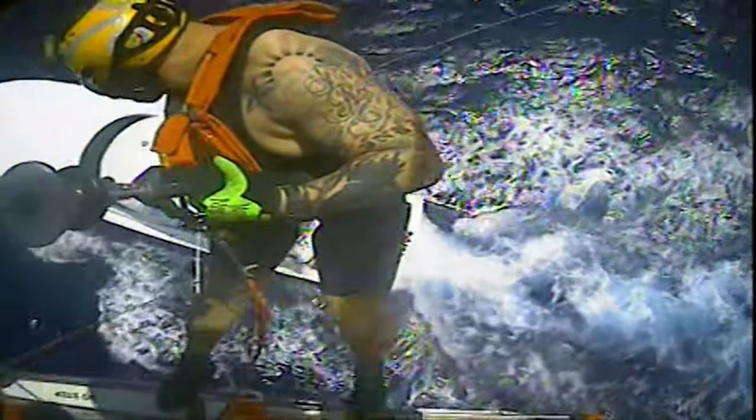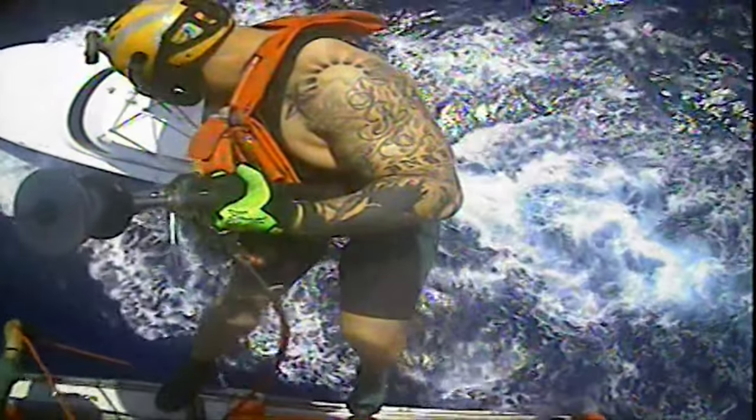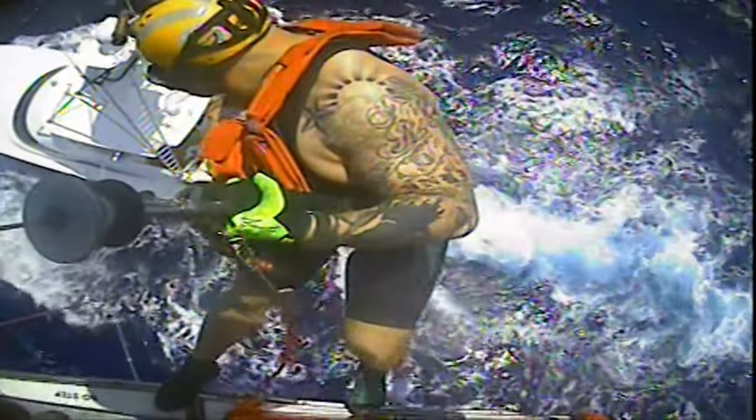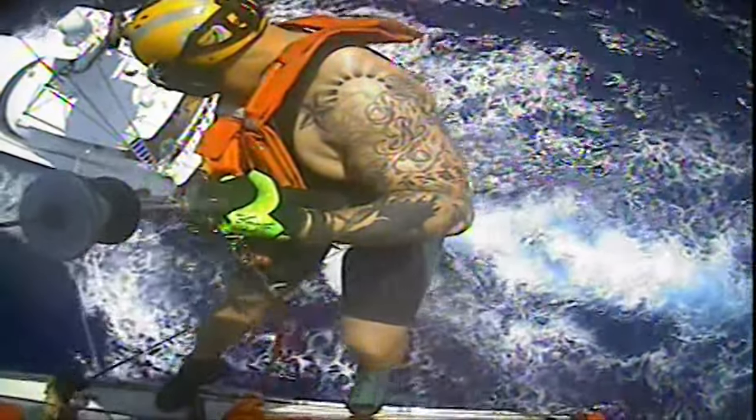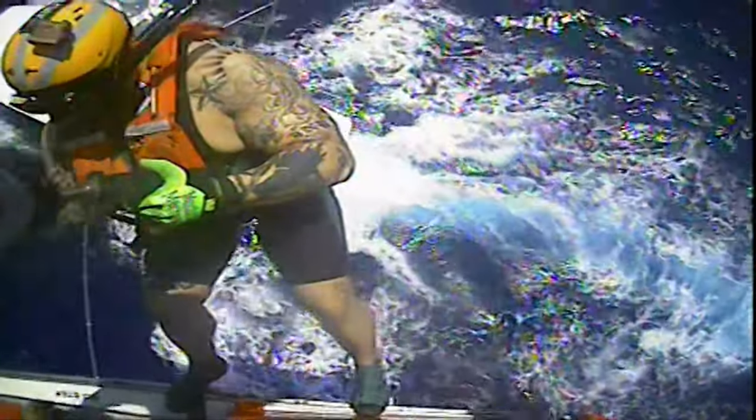Hold position. Trail line is going down. They're rocking pretty good. Hold on — going to hold for a step. Hold position. Easy forward and right, easy forward and right. They got good tension on the trail line so the shore team is going down.